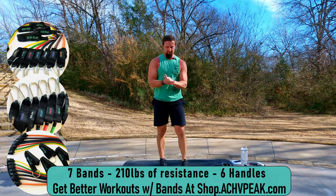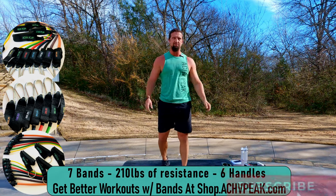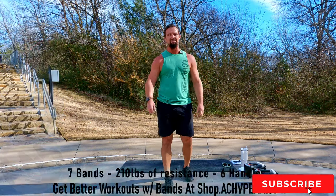Great workout today — that was a fun one! Hope you guys enjoyed it. If you did, be sure to smash that like button, subscribe to the channel. I'll see you on the next one. See you guys.